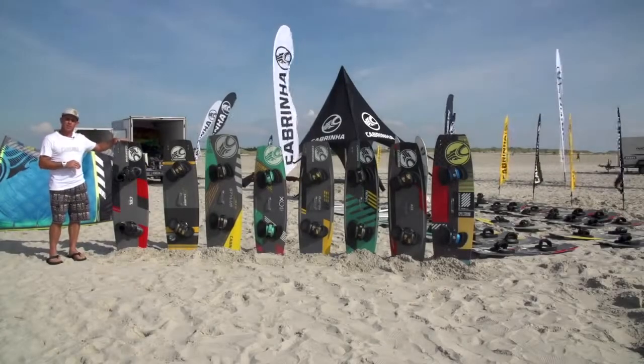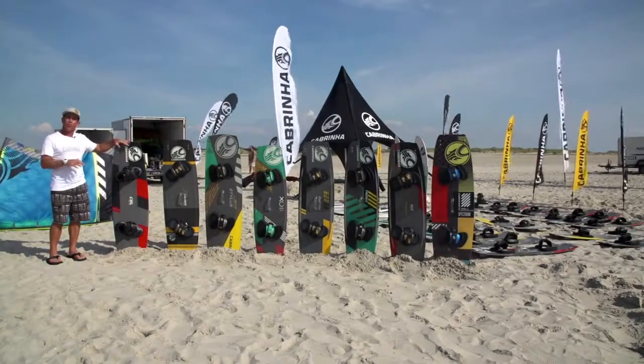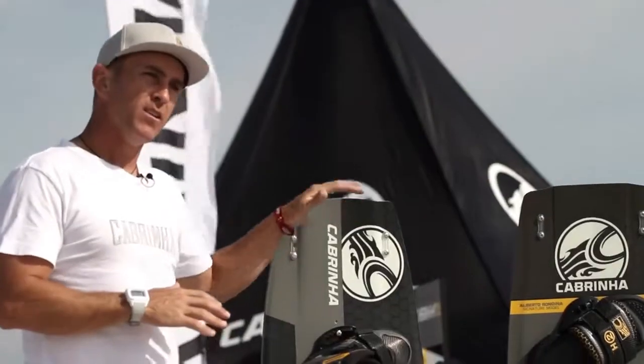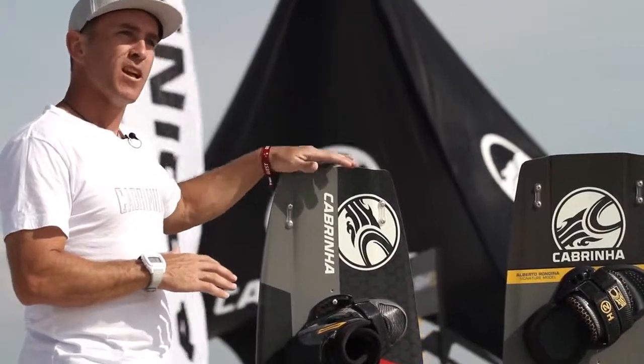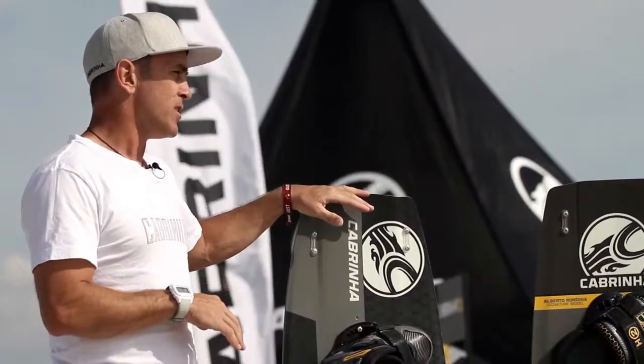And finally, the CBL — a specialist wake style slash cable crossover board. For the guys who are pushing the absolute maximum wake style riding using the H3 boot bindings and mixing it up a little with a cable. It features a base material that can still work really well on features.